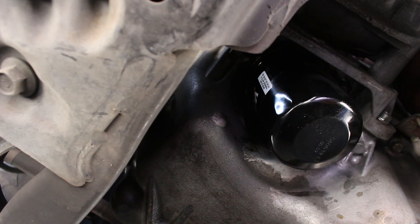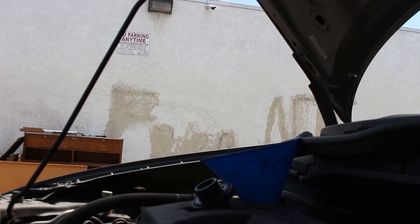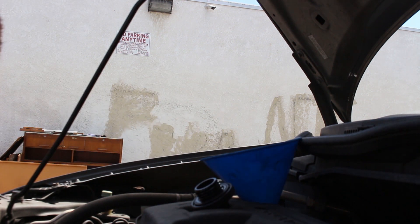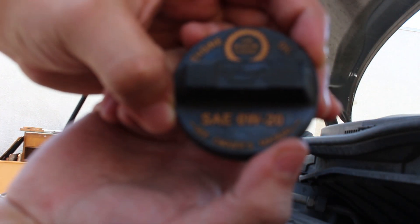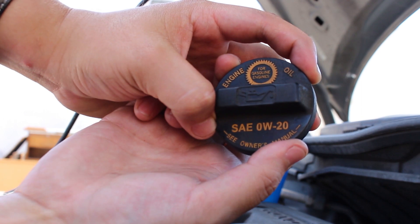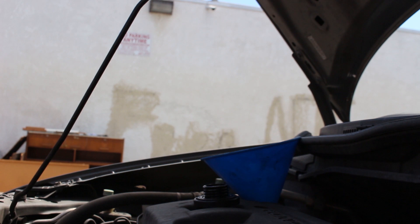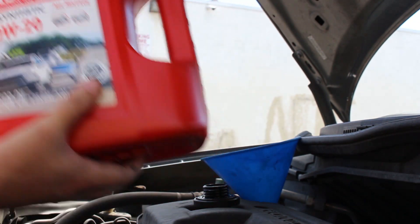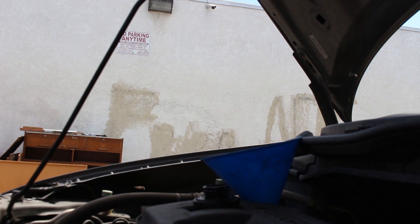That's all it needs — hand-tight is fine. I've got the funnel right here and this is the Shell Rotella Gas Truck 0w20 — that's the oil we're using. Give it a good shake because additives do tend to settle.